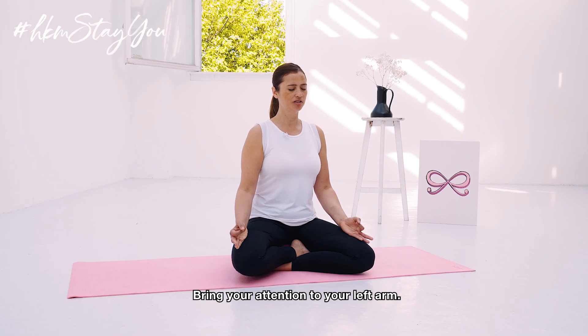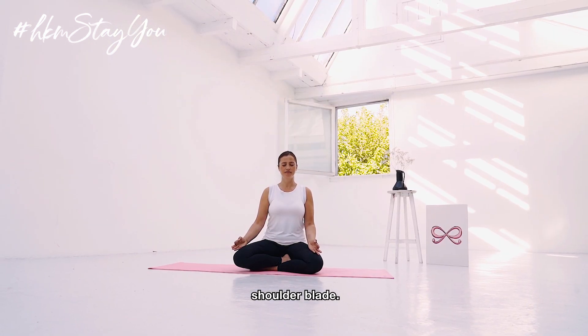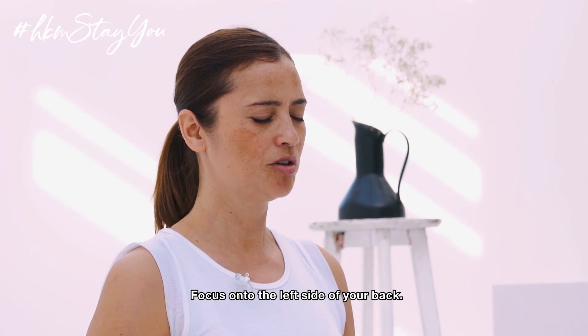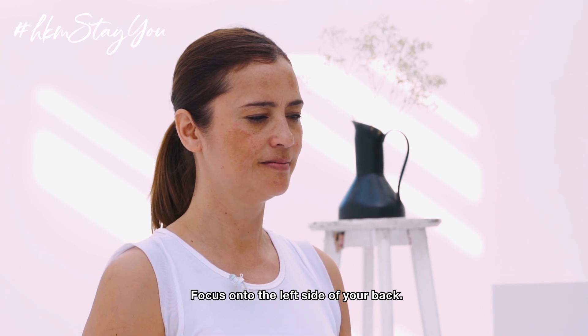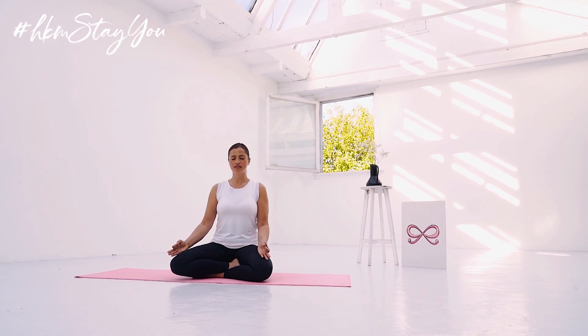Bring your attention to the left arm, shoulder, shoulder blade. And focus onto the left side of your back. The left hip. Thigh and then the knee. Lower leg. Your foot.